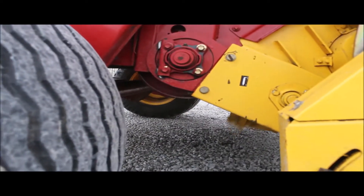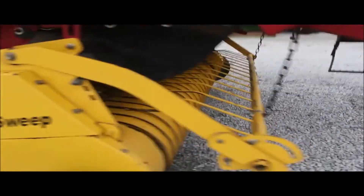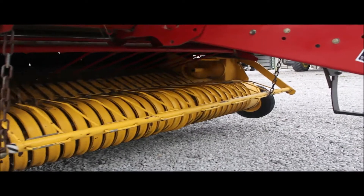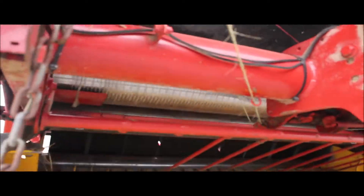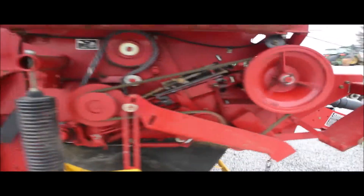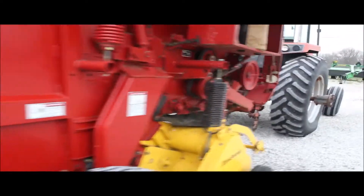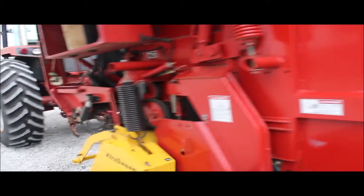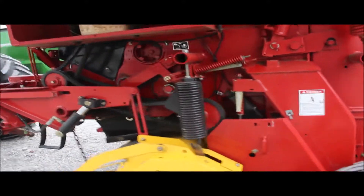It's got all these doors on it. The belts are good — probably got the original belts — belts are good. Very low acres on this.